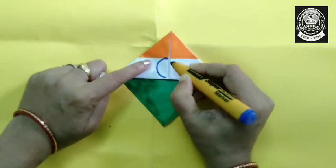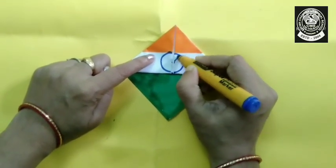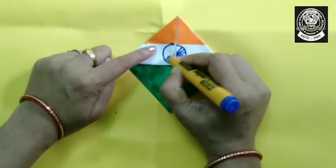Follow me, how I am doing. If you cannot draw a neat circle, then you can use something — the cap of a bottle — to draw the circle.